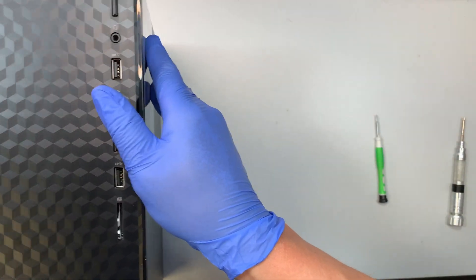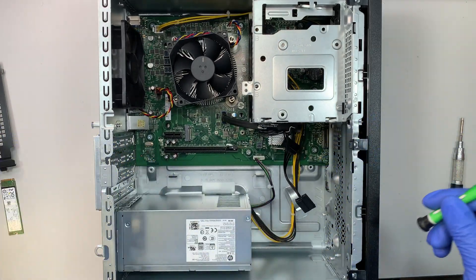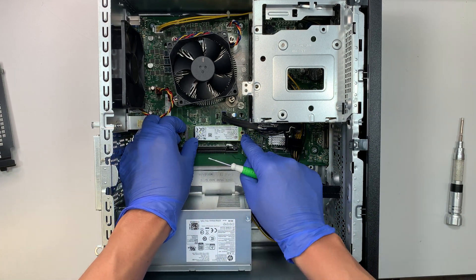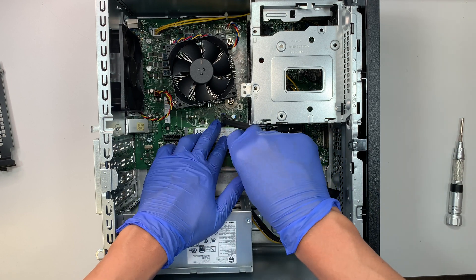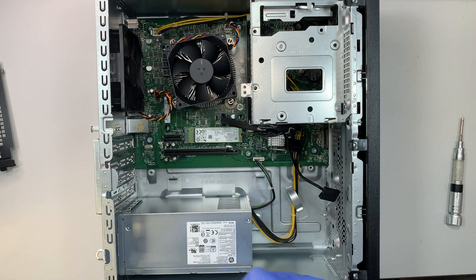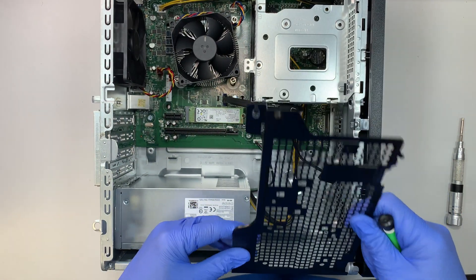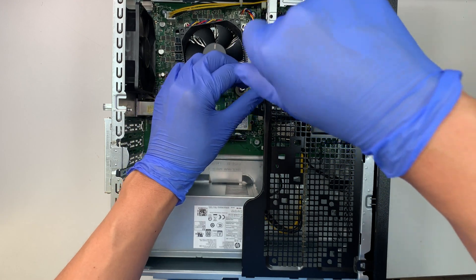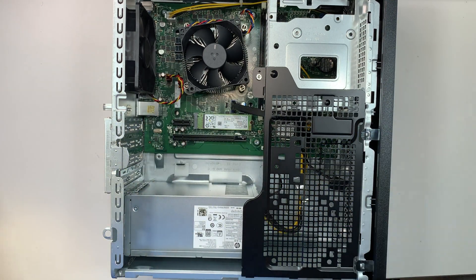For those of you who don't use the computer a lot — if you're just going to use it for email, browse social media, watch YouTube, do Zoom meetings, spreadsheets, or word documents — simple stuff — this computer is perfect. It does not require a lot of power, and for those simple tasks it will get the job done.